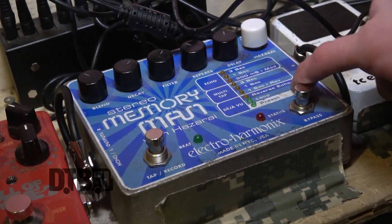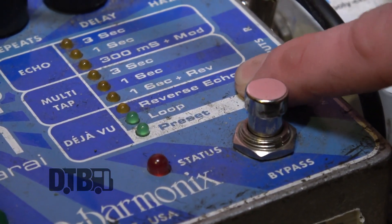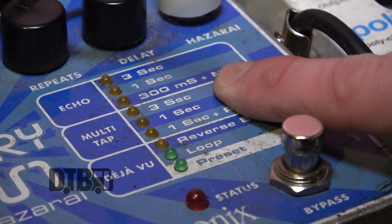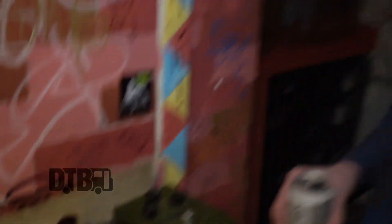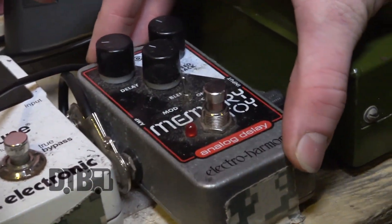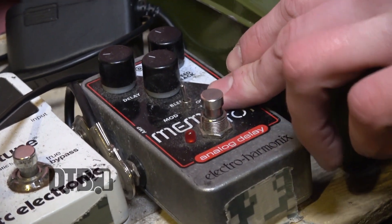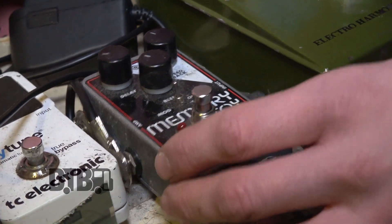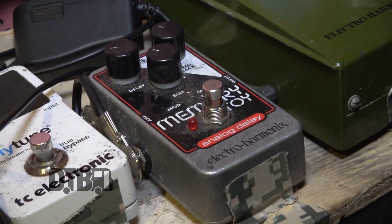I really like the reverse echo — it's perfect. This 300 millisecond with the mod is just, you know, it goes crazy up there. It's everything you can throw a stick at, it's right there. The Memory Toy I leave on mostly for the whole set. These are the settings that I leave on. Instead of using a reverb tank on my amp or a reverb pedal, I just use the Memory Toy, which functions like a reverb pedal would.